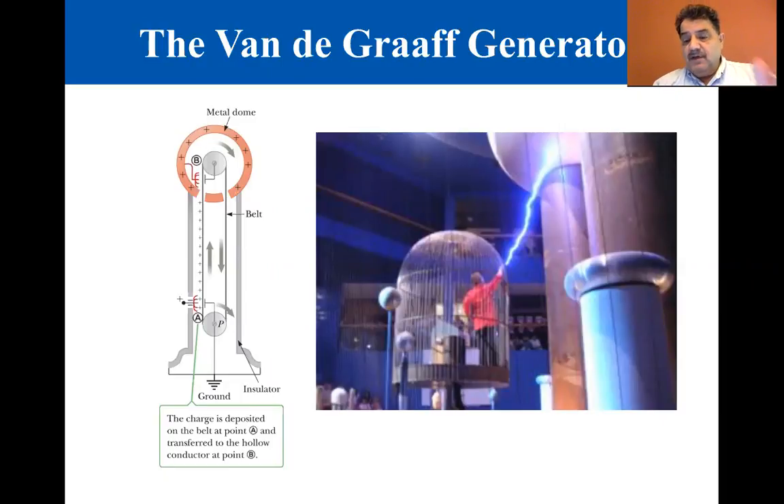This accumulation of charge on the dome can't continue indefinitely. As more and more charge appears on the surface of the dome, the magnitude of the electric field at that surface also increases. Finally, the strength of the field becomes great enough to partially ionize the air near the surface, increasing the conductivity of the air. Charges on the dome now have a pathway to leak off into the air, producing some spectacular lightning bolts as the discharge occurs, as you can see in the photo at the right.